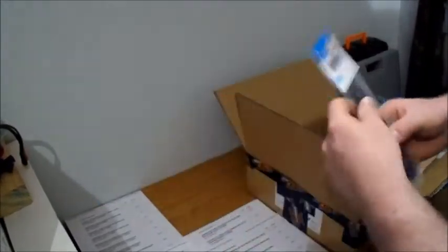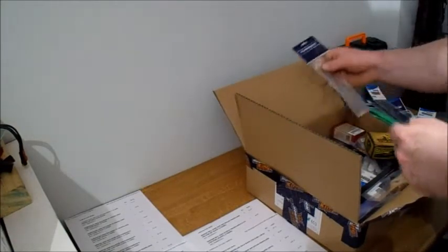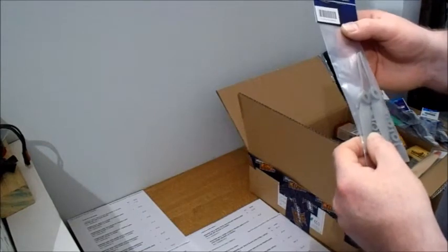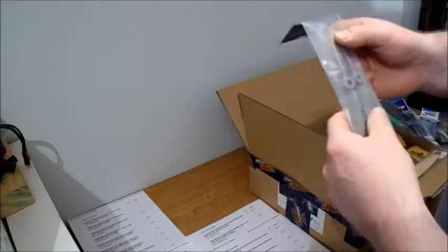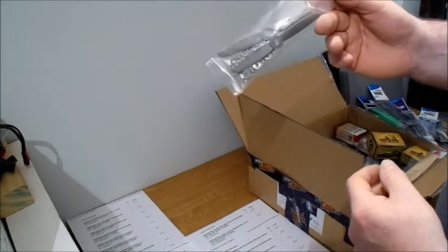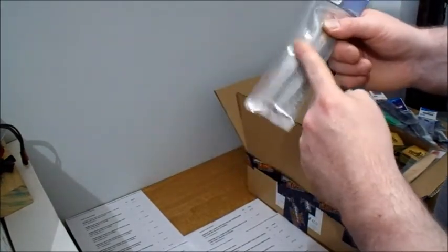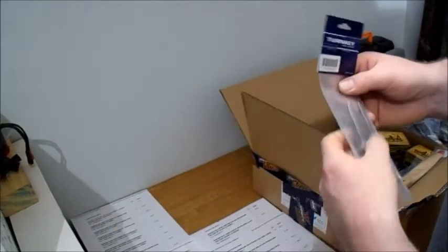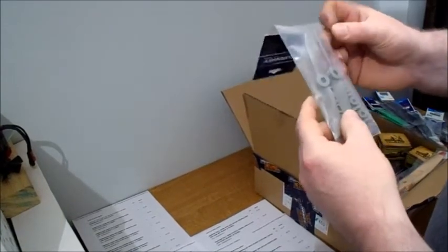Gemfan 6040 props - got some more of those. These were the ones that were about half price. And they were two packs because it says on the site 'one piece' but there's actually two in a pack. I can't remember how many I bought of these - I bought six, so I've actually got twelve of these.